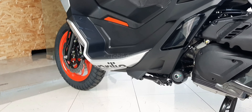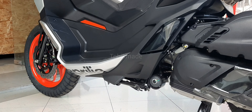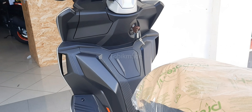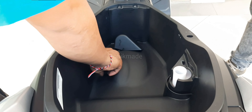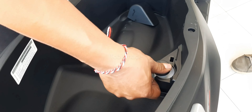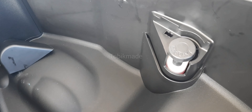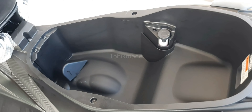Ini untuk look bawahnya guys, lihat dong, kelihatan banget ya velg-nya. Walaupun ketutup seperti itu kan, tetap kelihatan sporty-nya. Untuk front suspension-nya menggunakan hydraulic telescopic fork 33mm dengan 120mm travel. Front brake-nya menggunakan hydraulic with wave disc 260mm ABS, jadi udah pasti aman banget.